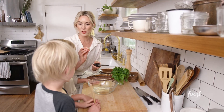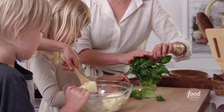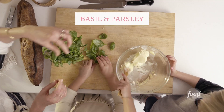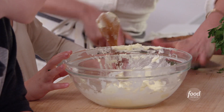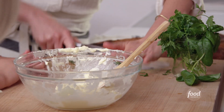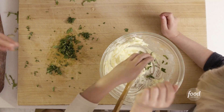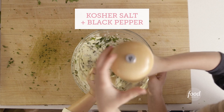First, what I'm going to do is I'm going to grate the garlic. For this garden butter, we're going to go with basil and parsley. You're doing such a good job. Who handles the knife? Mom does. Grown-ups handle knives.